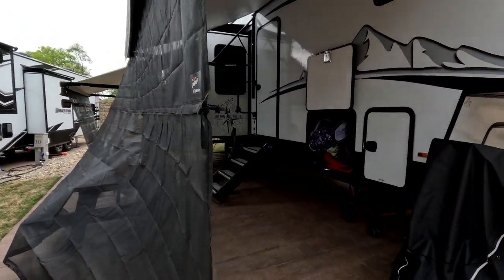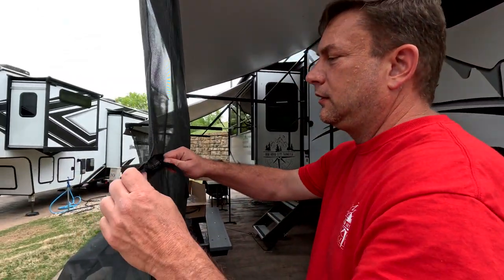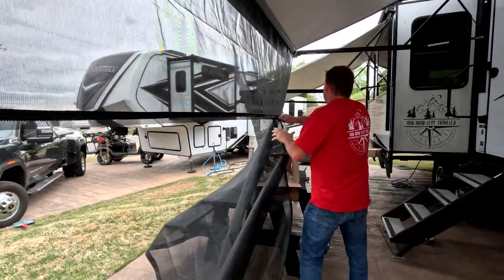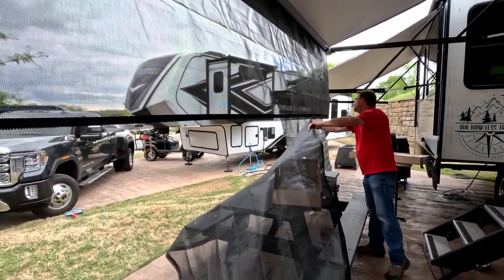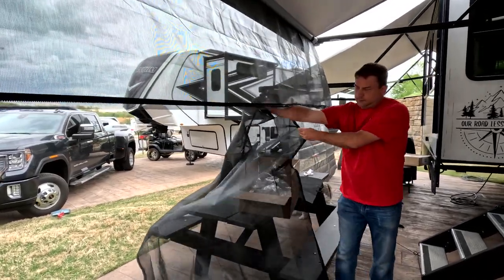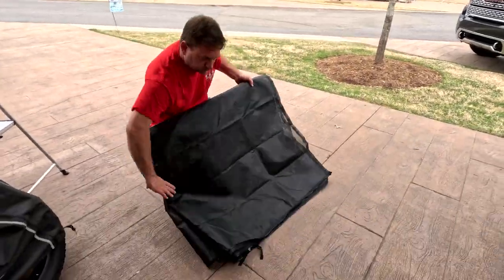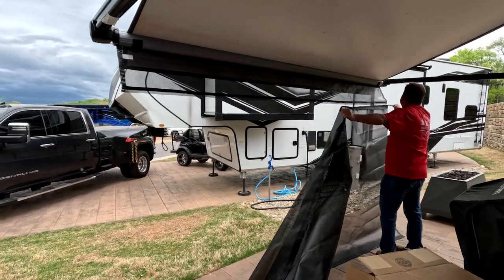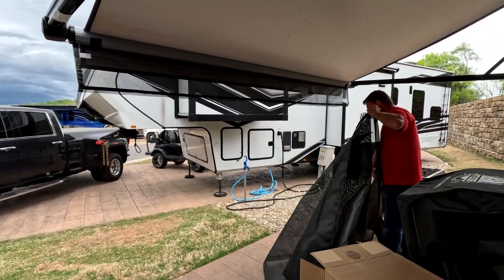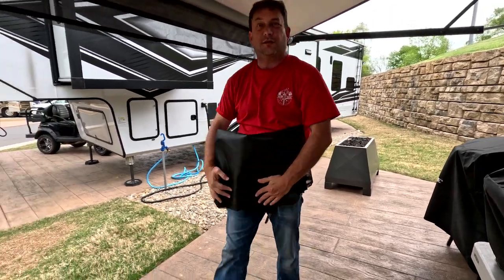We'll unzip them now because it looks like it's about to rain. Let's see how easy this process is. Easy peasy — that's pretty easy.